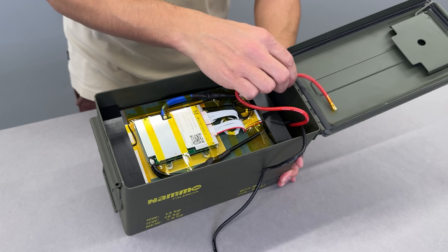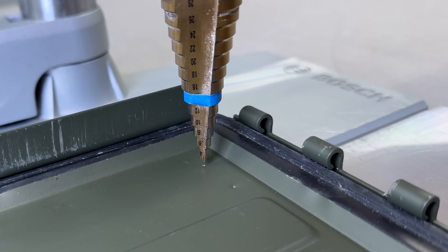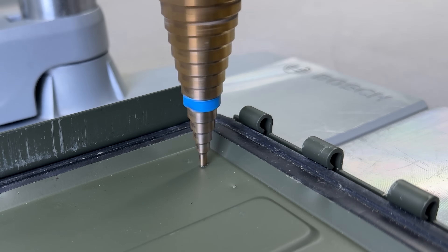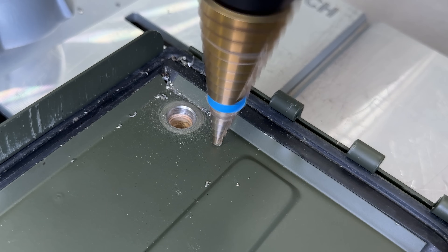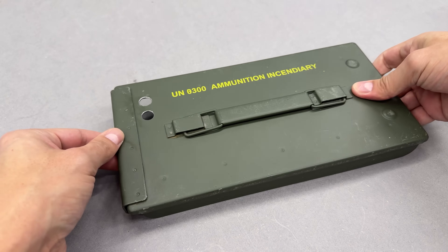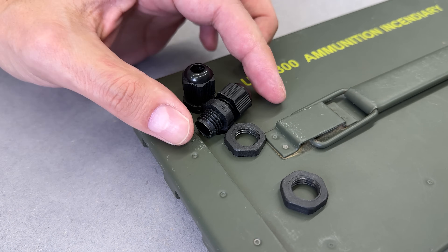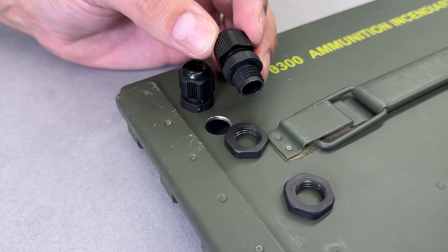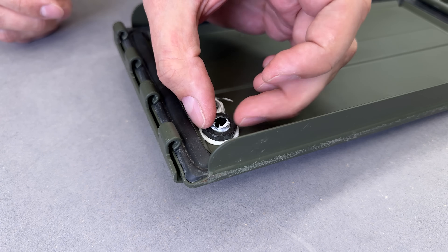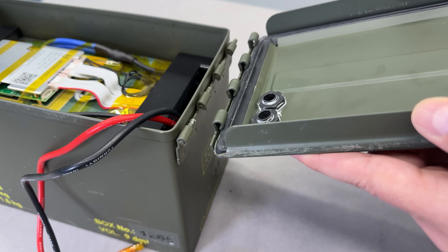The power wires needed to be routed through the lid out of the ammo box. Luckily, the lid is detachable, making it easy to place on a drill press. I used a stepped drill bit to make two 12mm holes — I'm not sure if my drill bit was extra sharp or if the metal was just soft, but it went through super easily. To ensure a tight waterproof seal, I used PG7 cable glands, designed for 3.5 to 6mm wires. I prefer metal ones, but at the time I could only find plastic. Since the kit didn't include a rubber seal, I used silicone sealant instead. After a quick cleanup, it looked great and the lid could be mounted back.